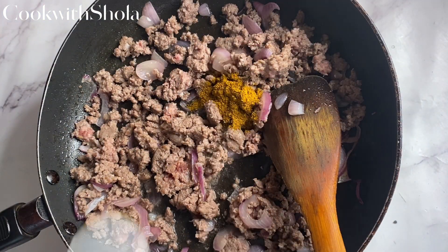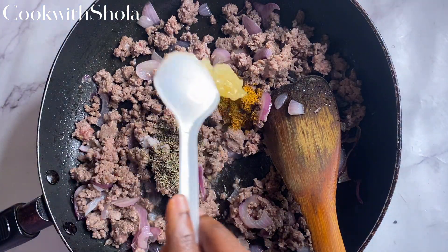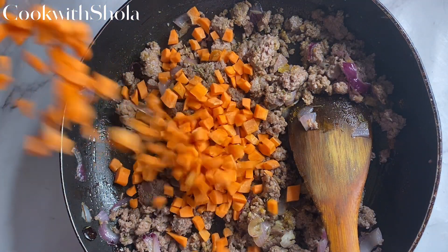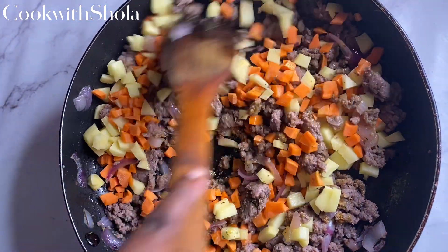Add curry powder, salt, thyme, and some garlic paste — the recipe will be in the description box below. Then add in carrots and diced potatoes, and give that a mix.